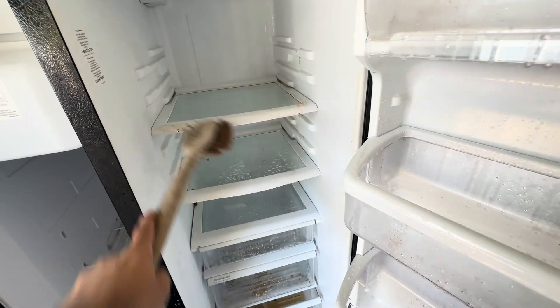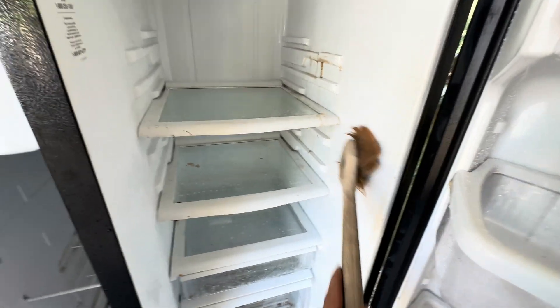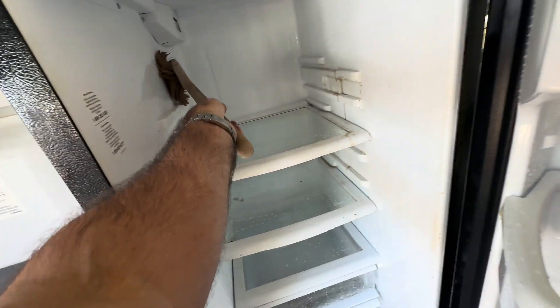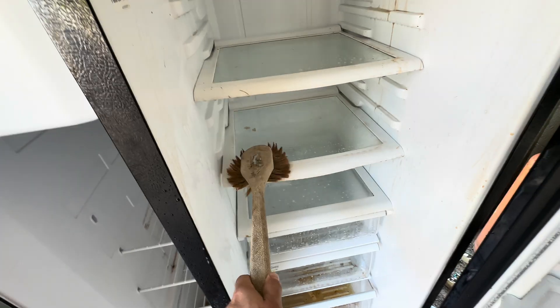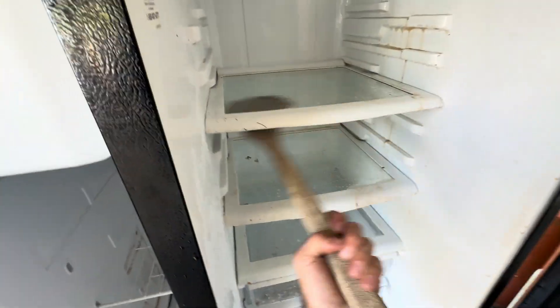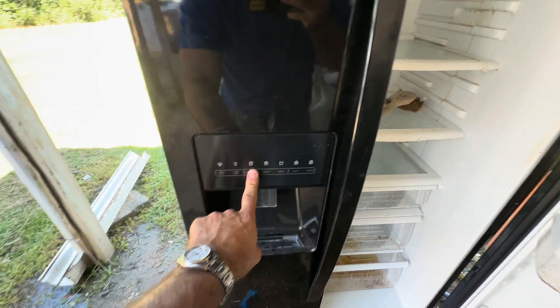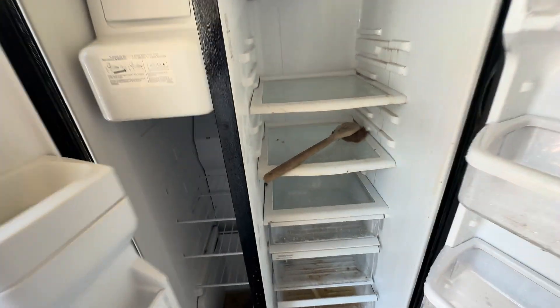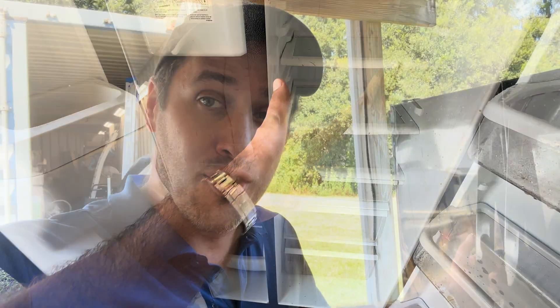Why do they do that just to save a tiny bit of power? Compressors don't really draw much power when running — just when they start do they draw some amps. What draws the amperage is the heater when it goes into defrost. I do like this though — buttons, not a touch interface. Simple is better.